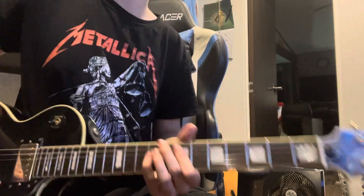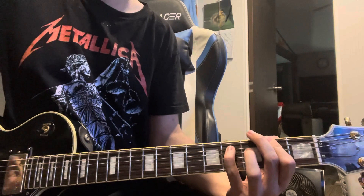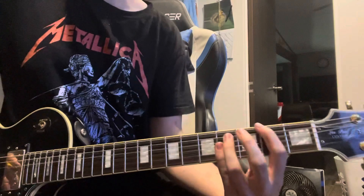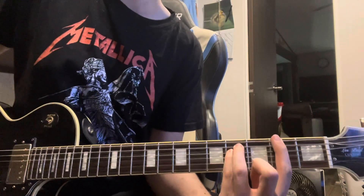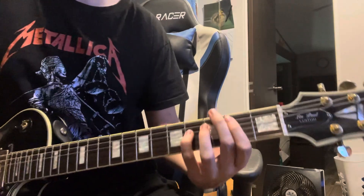The song ends with this: you hit the seventh fret, then go to the G, and then he just hits a second fret power chord. That's how it ends. The outro section all together would sound something like this.